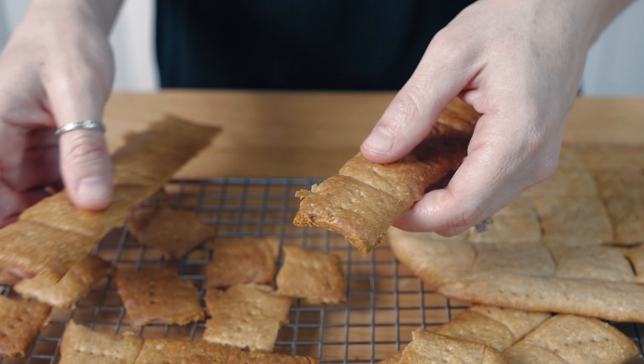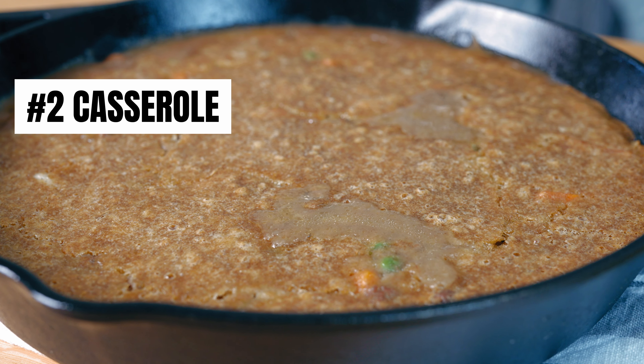Sourdough discard — it's a misnomer because it's really valuable stuff. I prefer using it over regular flour when possible because it's fermented. In this video I'm going to teach you how to change the size of your sourdough starter so that you have enough sourdough discard to use in recipes.